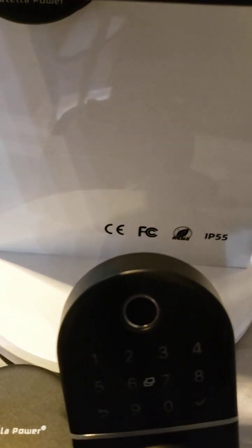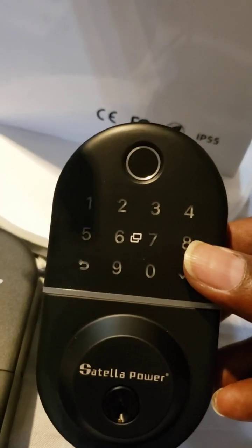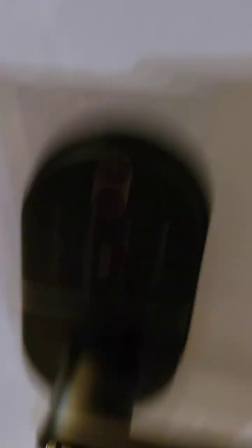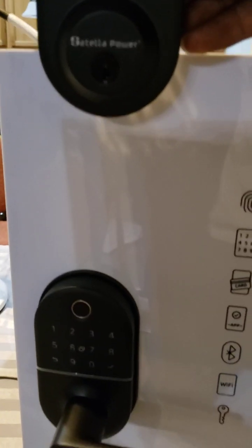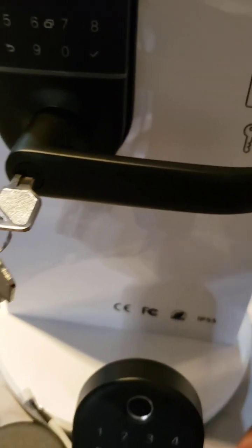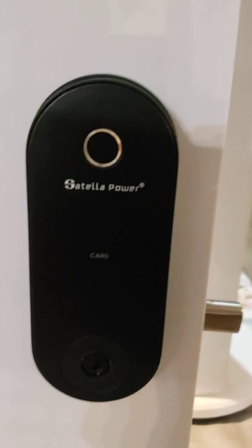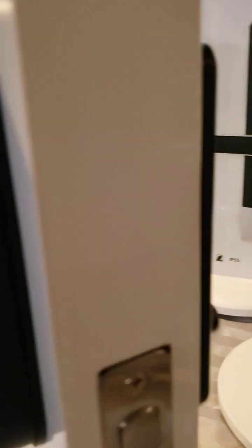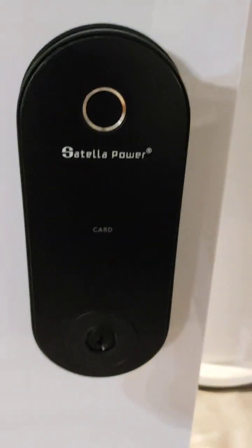Here you have the Alpha — this is the Alpha B. Same principle, but this one is more of a deadbolt. This one will work with something else, like on the top of it, or for having two of them if you want. So this is more of a deadbolt. Over here you have the Switch S2, which is also a deadbolt. You can unlock it and it will unlock the deadbolt automatically. Same principle.